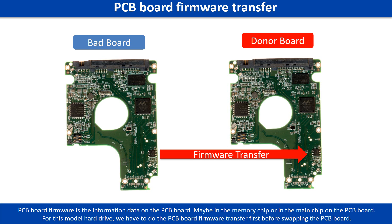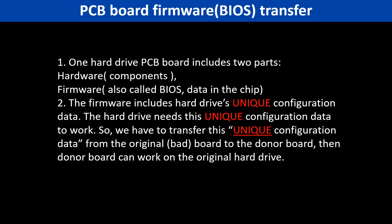Otherwise, the new board will not work on the original hard drive. Why do we have to do the PCB board firmware transfer? Because for this model hard drive, one PCB board includes two parts: hardware and firmware. The PCB board firmware includes the hard drive's unique configuration data. The hard drive needs this unique configuration data to work. So we have to transfer this unique configuration data from the original board to the donor board, then the donor board can work on the original hard drive.